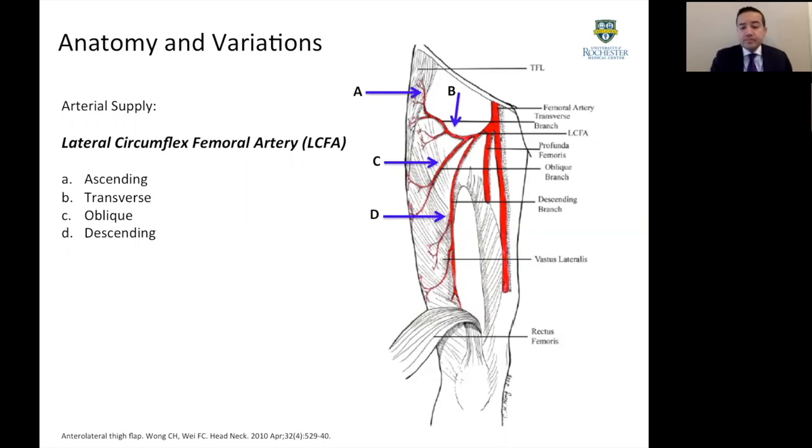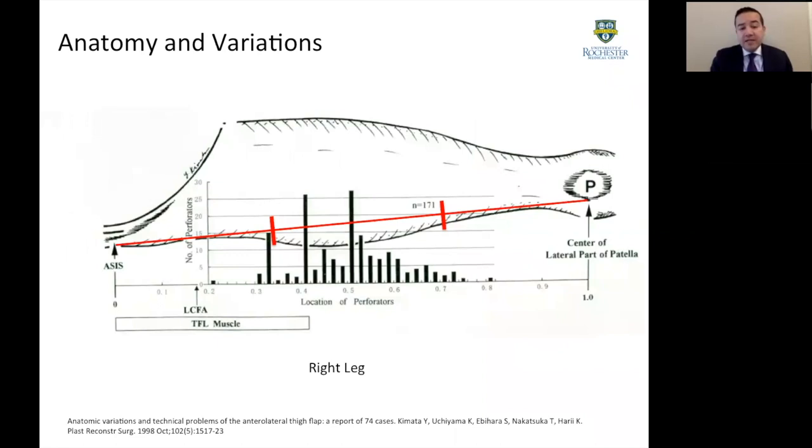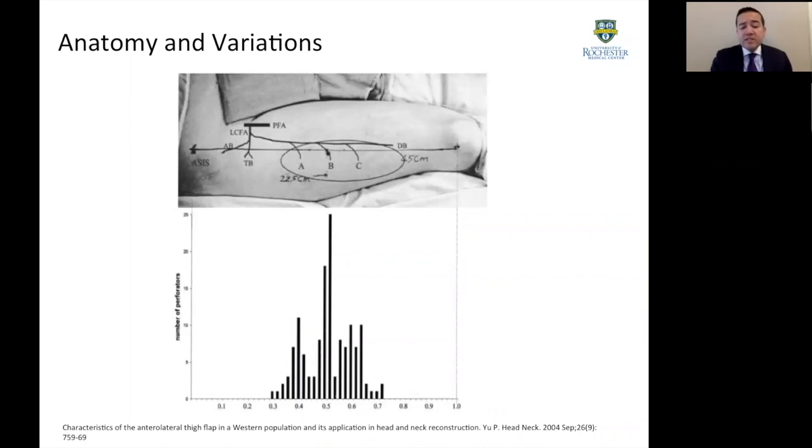There are two important anatomical structures: the rectus femoris and the vastus lateralis. Some of these perforators come in between a line drawn between these two muscles, and a lot of times also through the vastus lateralis. Based on clinical studies from the late 1990s, when we draw a straight line from the anterior superior iliac spine to the superior border of the patella, and divide this line into three equal thirds, the majority of perforators are located within the middle third.